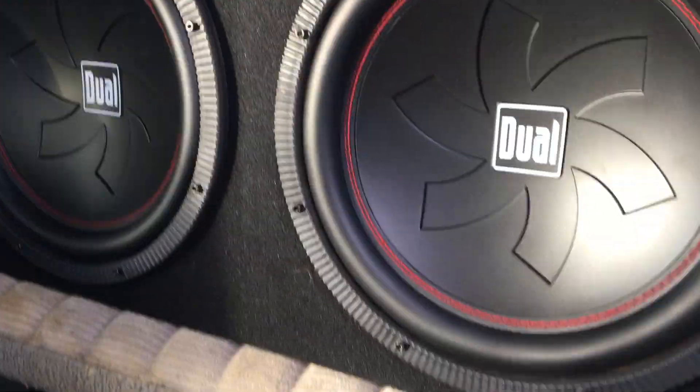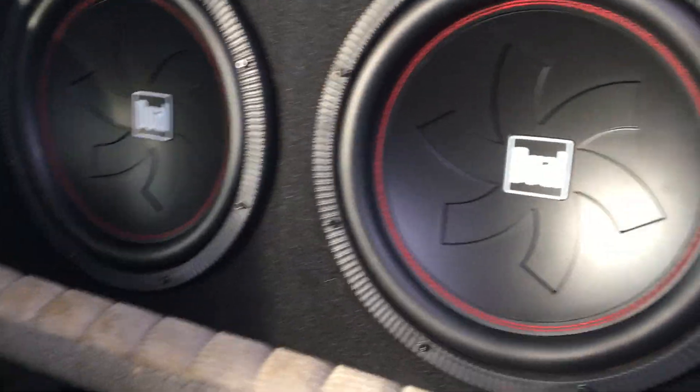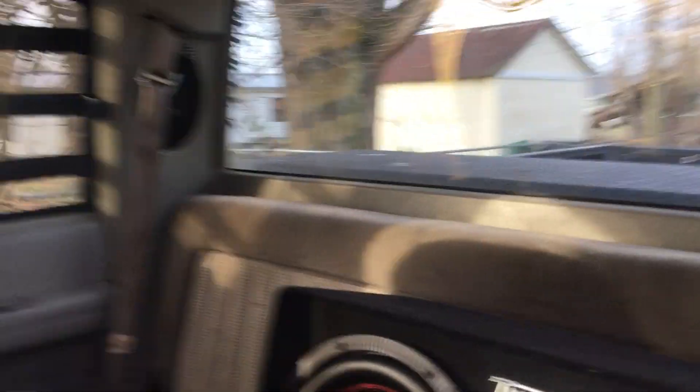The amp makes these subs hit — the subs are rated for 1200 watts max and I got 3800, so I guess we'll see how long they'll last. I ain't got back speakers because my dad took them out — he said he needed them for his motorcycle.